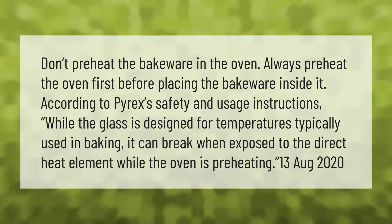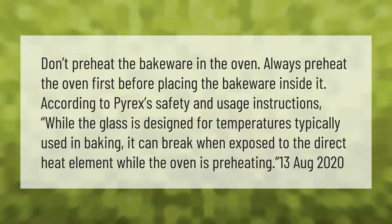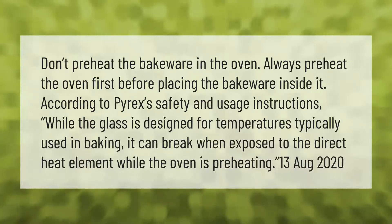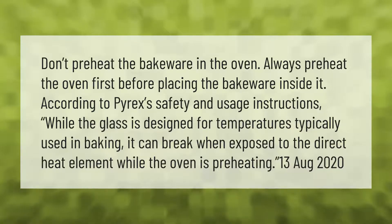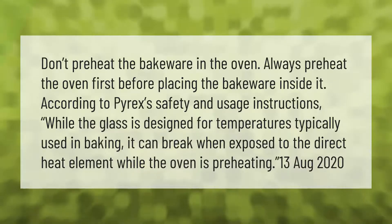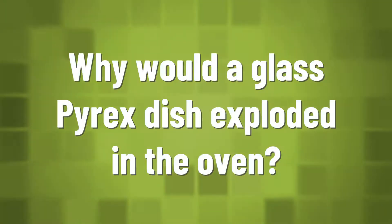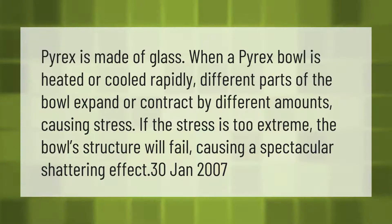Don't preheat the bakeware in the oven — always preheat the oven first before placing the bakeware inside it. According to Pyrex's safety and usage instructions, while the glass is designed for temperatures typically used in baking, it can break when exposed to the direct heat element while the oven is preheating.